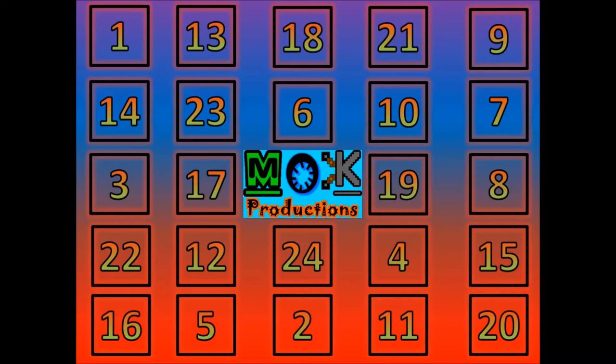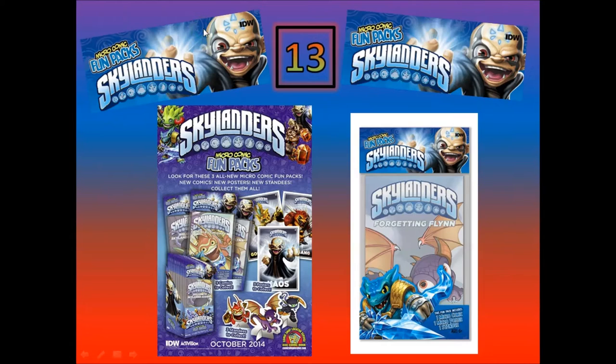Hello and welcome to Mock Productions. You are here with me Matthew and we are back with the Advent Calendar. We're about to check out number 13 — just to check out what's going on behind there. We have something rather interesting indeed: the Micro Comic Fun Packs for Skylanders. Picked these up randomly, they were quite cheap, and I thought why not, let's just do a video on them and see how it goes.